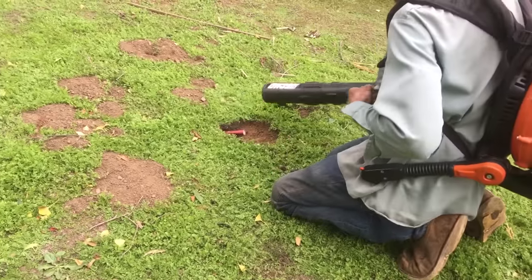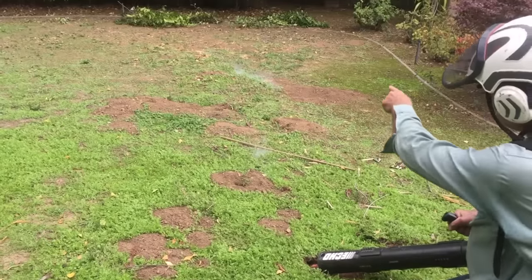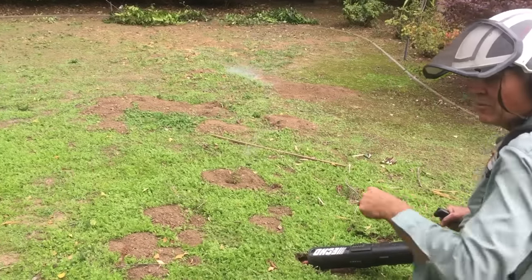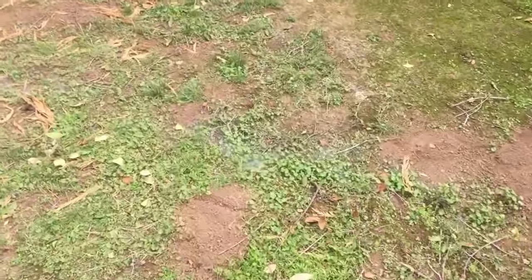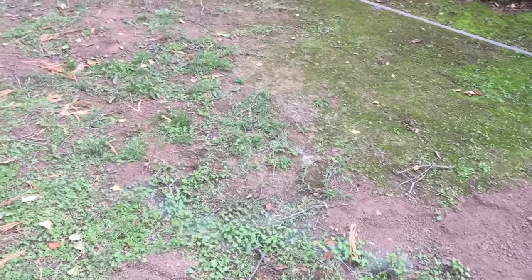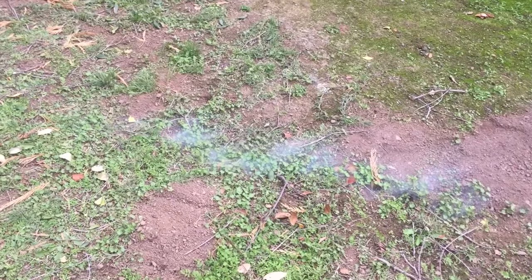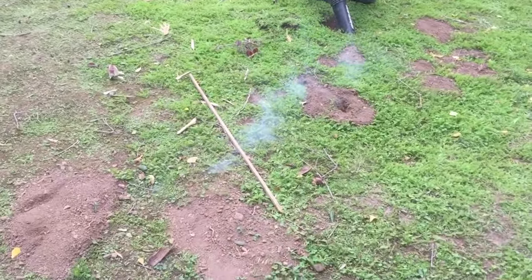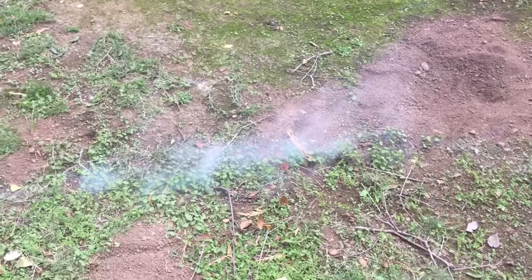I moved over to another hole I found in the yard, and sure enough, you can see the smoke coming up through the network of gopher holes. There are probably other galleries and passageways that got blocked off, so you have to follow up a couple days later. Pay attention to where the new fresh holes are, take a scoop with the shovel in the front to clear the opening, put the flare down in there, and just let your backpack blower idle for a bit. As you can see, smoke is coming up through the entire network that's not plugged up.